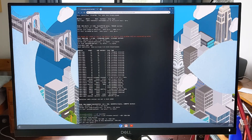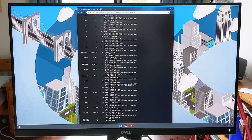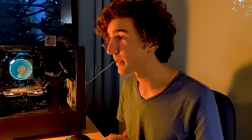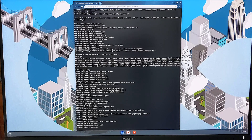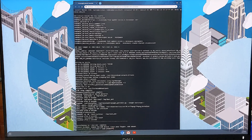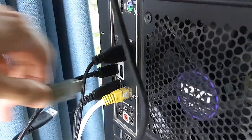Next it'll ask if you're sure — hit Y for yes. Then it'll think on that for a while; you'll see a bunch of code fly by. This could take up to 20 minutes. Finally you should see the message: 'Please shut down, remove the USB device, cross your fingers and reboot.' So enter 'sudo poweroff' to shut down.